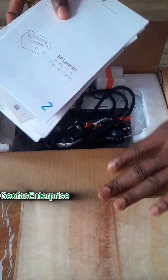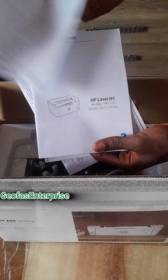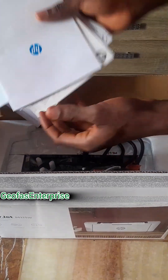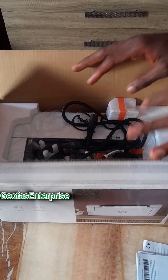As you can see, this is the manual of this particular HP printer with model code M111W. In case you find any difficulty in setting up this particular printer, then you can make use of this manual. I'm going to show you guys the inner content of this particular printer and also show you guys how to reset and also how to set it up.